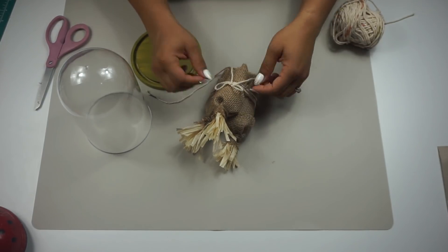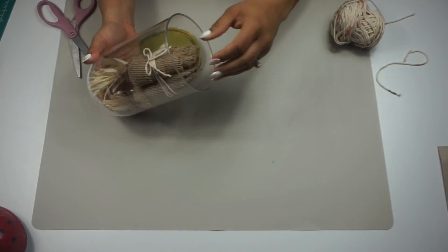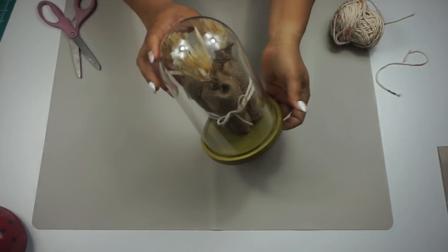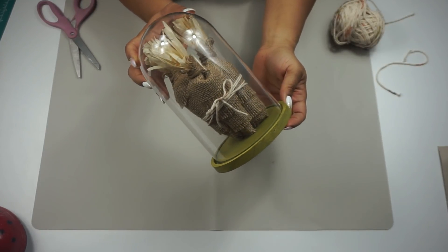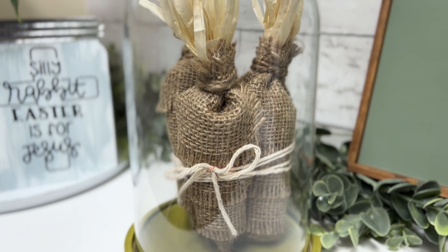I really really like this — I think it's super cute and super farmhouse, which is what I love. I'm excited that I was able to come up with some really cool farmhouse Easter slash spring DIYs and I hope you guys like this too.